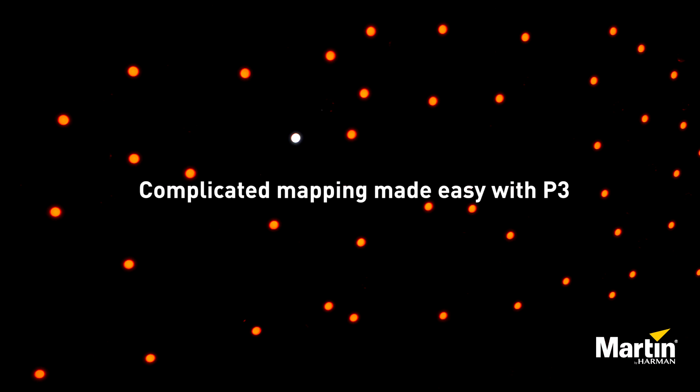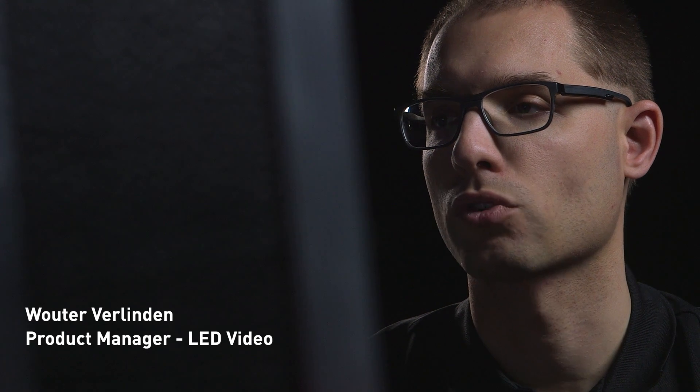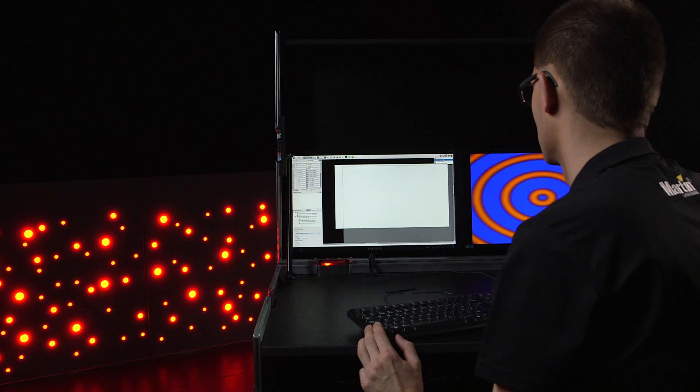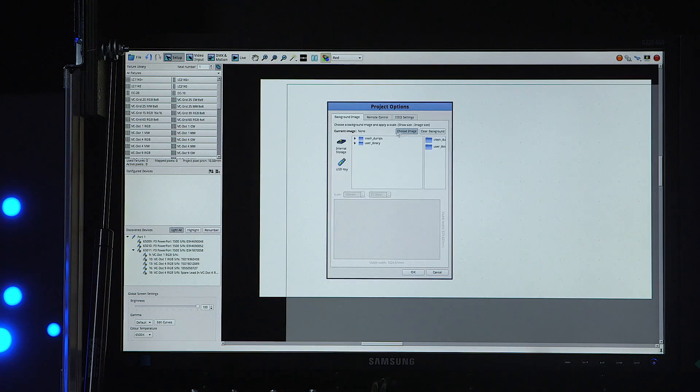Mapping flexible products such as the Martin VCDots can be a time-consuming task. Luckily the P3 controller has some tools to help you out. First of all, it's possible to import a drawing of your layout and use it as a mapping background on the P3 controller.